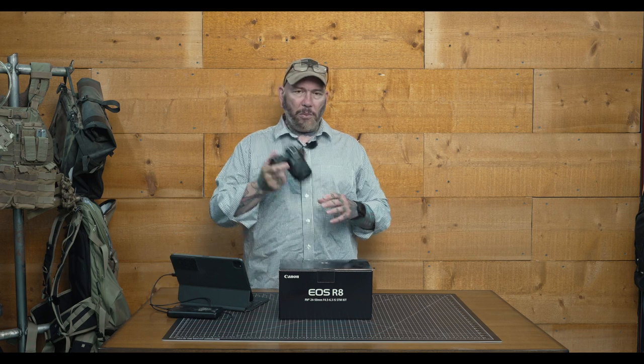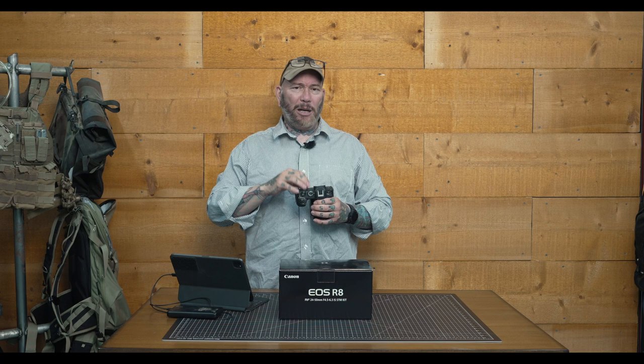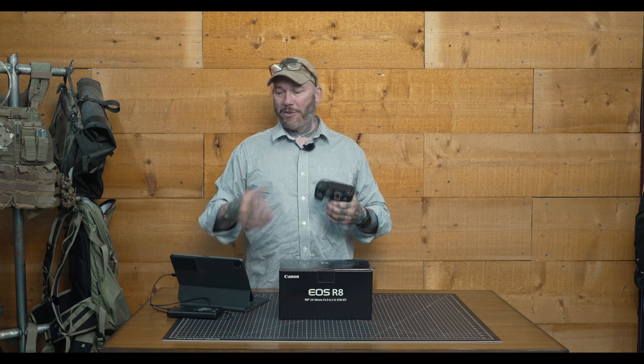When we talk about auto ISO, it's actually different if you're using a flash. Flash sync is 1/200th of a second, which is pretty much standard for this type of camera. For a compatible lens — what Canon deems is an RF mount lens — you get 100 to 6,400 auto ISO, which is where you want to be anyway. But if you're using an incompatible lens, that's anything other than an RF mount including an EF mount with an adapter, it's 100 to 1,600 auto ISO. For photographers who want to use a flash on TTL with ISO set to auto, if you need more than 1,600, it ain't going to work. So beware of that.